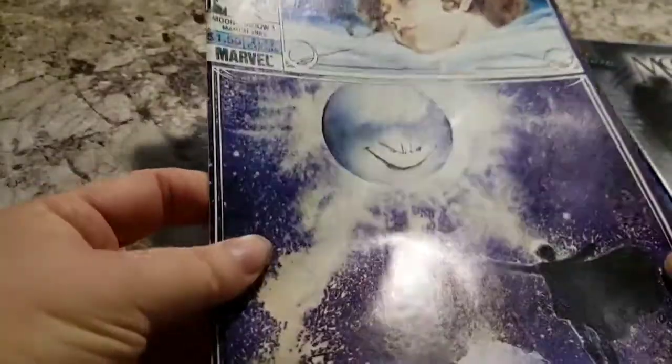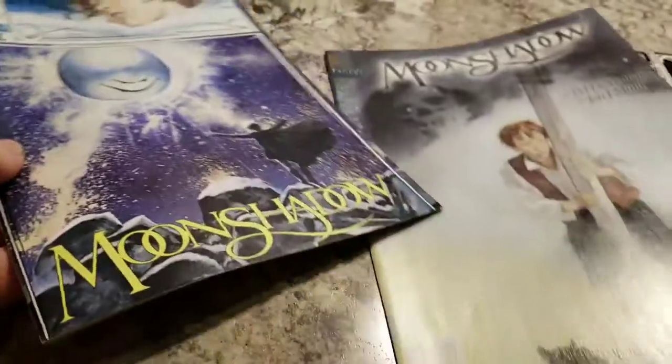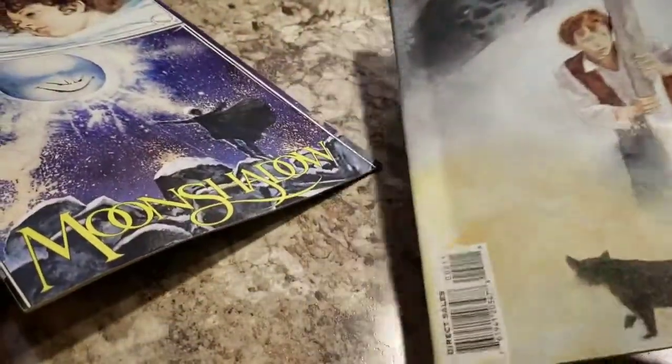I'm not really sure — it looks kind of shiny, but does that count as glossy or is that pulp? It's kind of the same on all of them.